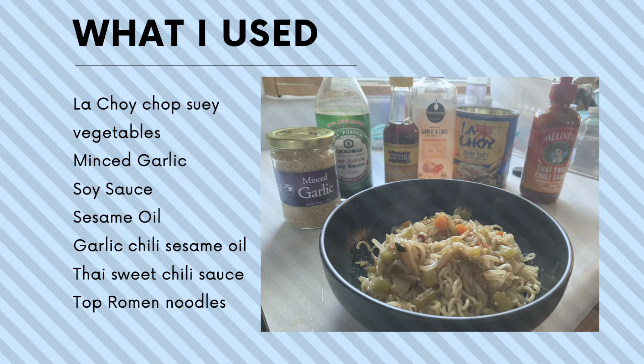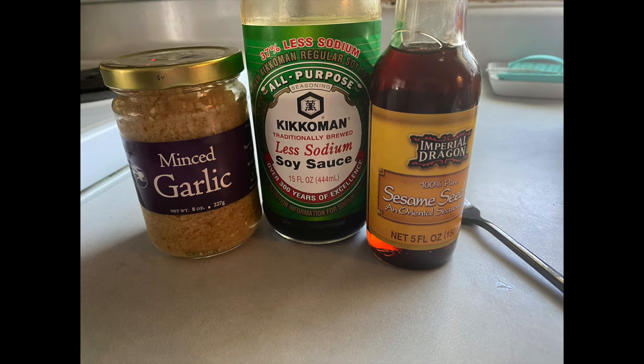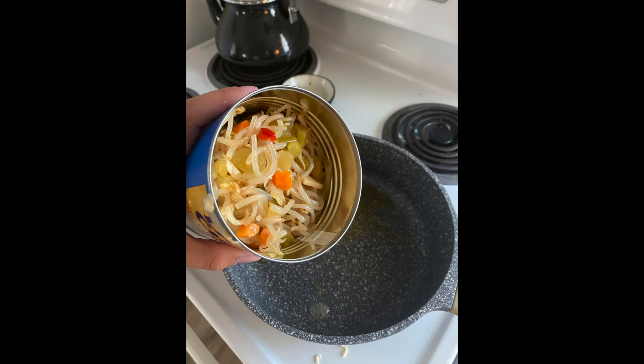I start with two packages of top ramen — it doesn't matter the flavor. Here are some of the seasonings I used. Boil the noodles for about two minutes; you still want them hard. Then I added garlic sesame oil to the pan and added my can of stir-fry veggies.